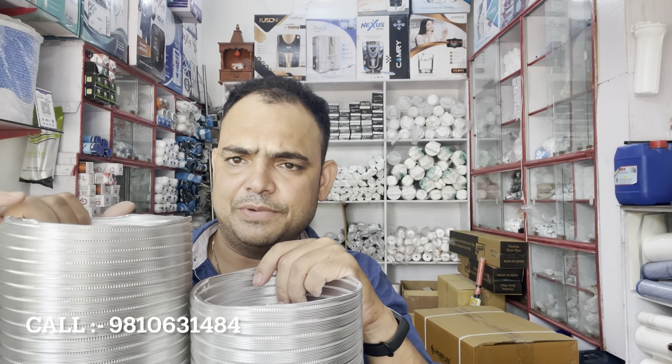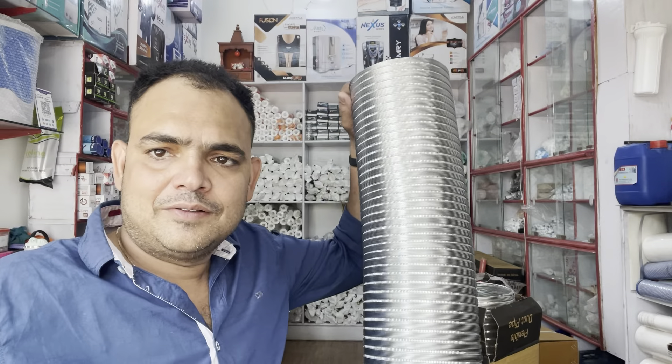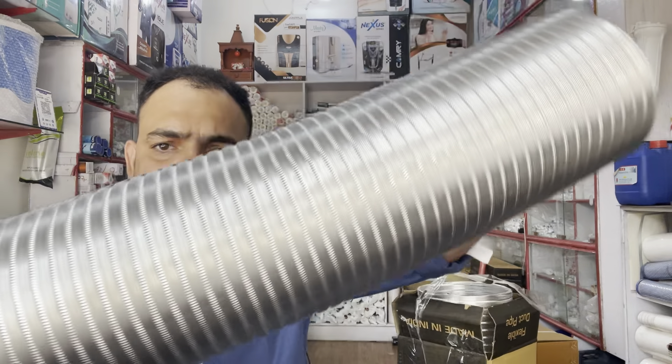This is a 5 foot and a 6 foot. Now you can see this — this is a 5 foot and a 6 foot. And above, this is a 5 foot.